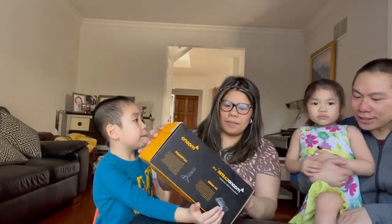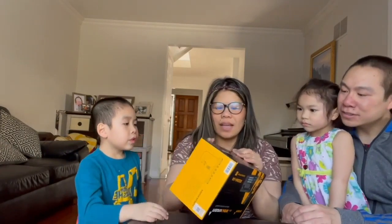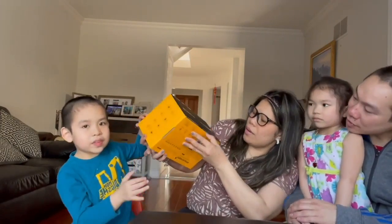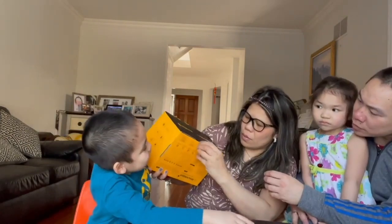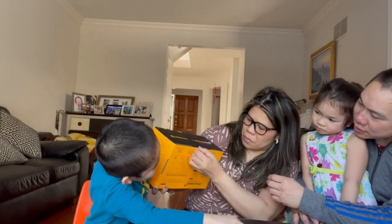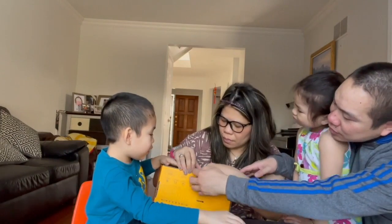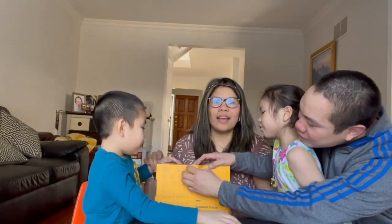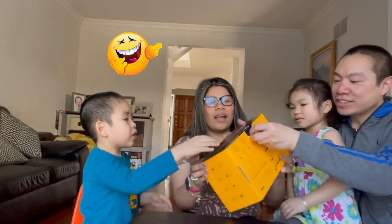Some people are scared of cats — they're cute, but okay. Let's start unboxing! Where is the beginning of this? Ten, nine, eight, six, five, four, three, two, one — open!